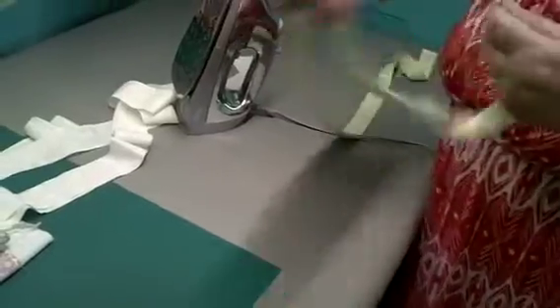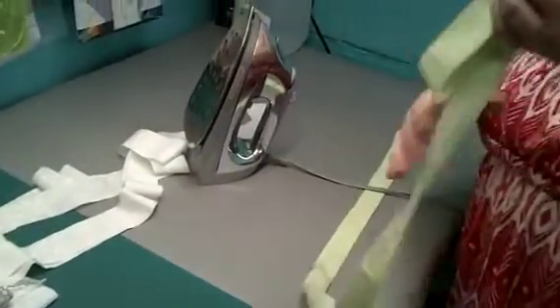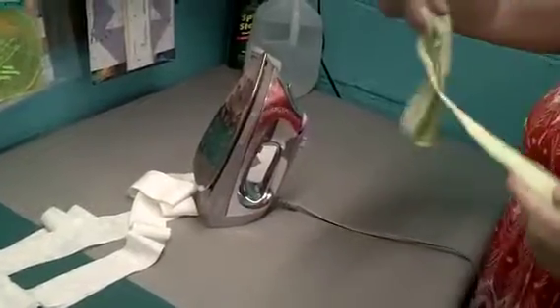Now if you're not ready to use it, I usually just take and fold it. Some people put it around paper towel rolls so it doesn't get wrinkled. You can store it however you want until you're ready to use it. But there you have your bias binding. So now you're going to take and attach it to your finished quilt top.